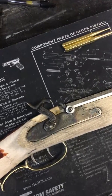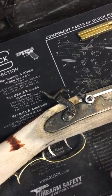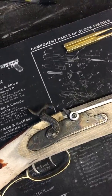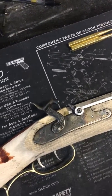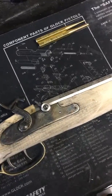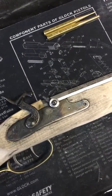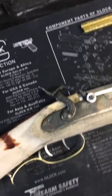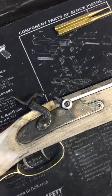Starting this, I used way too much inletting black and had a lot of that left over on the outside and all over the stock itself, which I'll clean up with sanding. I also, while I was doing the scraping, injured my finger pretty good, so ended up switching to a Dremel tool to get everything carved out and fit.